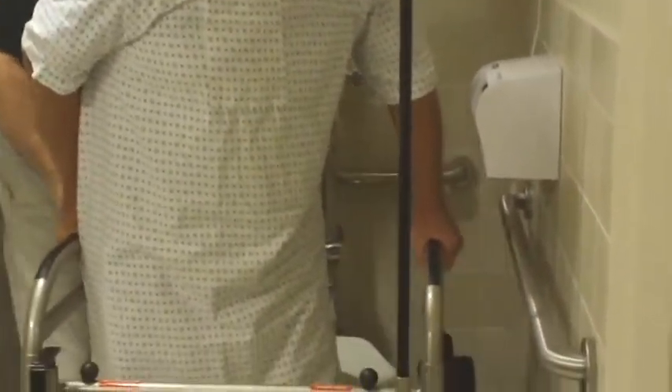The Ambulator can be used to transport the patient to the bathroom for toileting and is designed to fit over most commodes. Once the patient is in position over the commode, lock the front casters to ensure the Ambulator does not move. Have the patient stand, then move the seat rest to the side of the device, allowing the patient to sit on the commode.